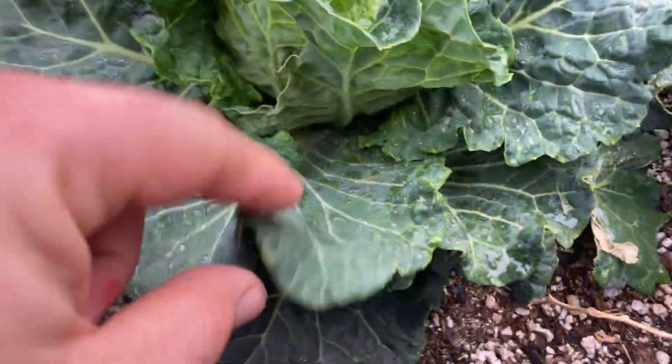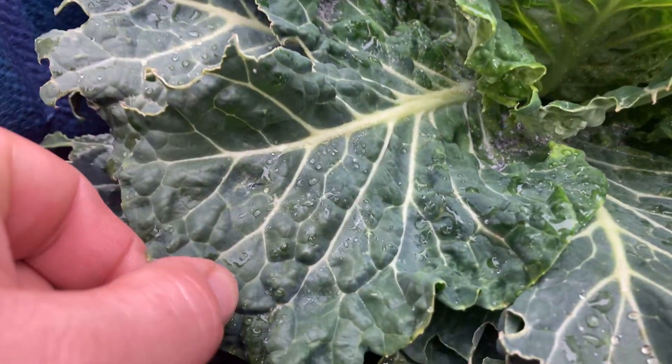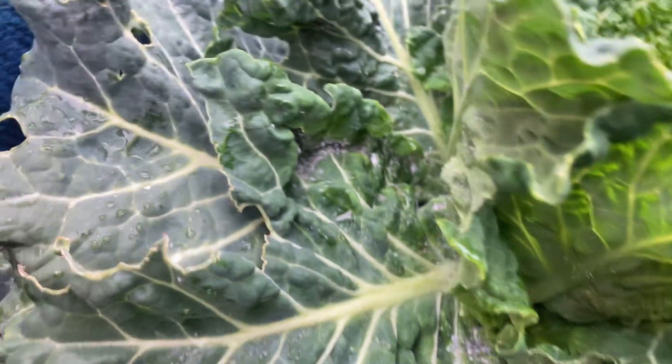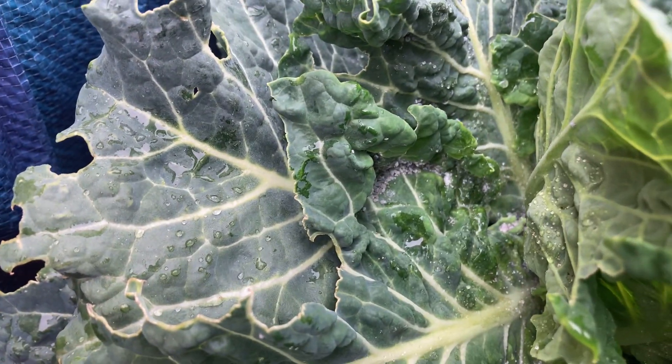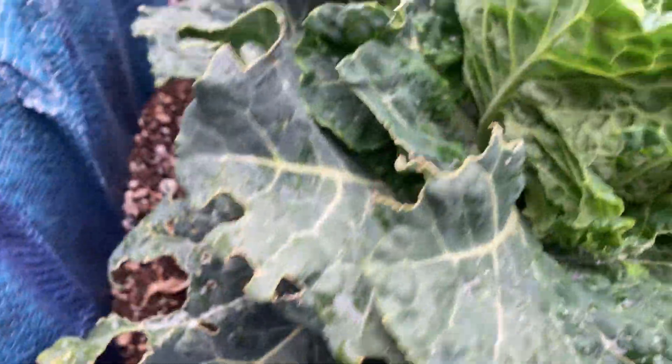Check it out, y'all. I see them. I thought it looked like ash or something, but I'm pretty sure — yup, we got aphids in there. Look at it. You mother truckers, man.